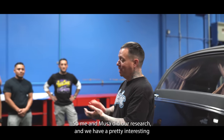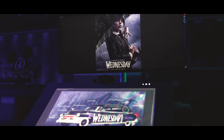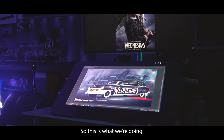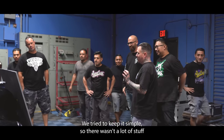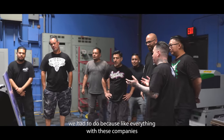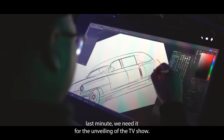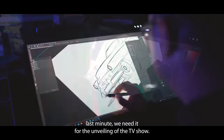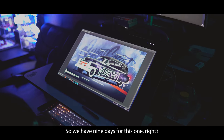Me and Musa did our research and we have a pretty interesting rendering you've got to come see. We tried to keep it simple so there wasn't a lot of stuff we had to do, because like everything with these companies — last minute — we need it for the unveiling of the TV show. We want to have it at this event, blah blah blah. So we have nine days for this one.